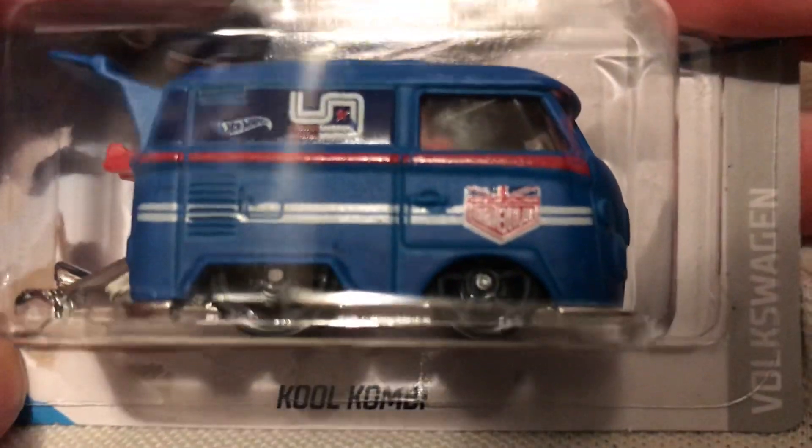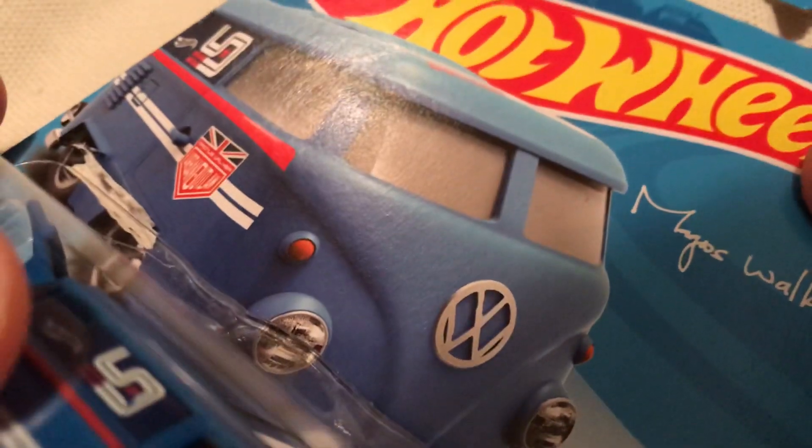Hey YouTube, it's me Julian. Here's a cool Combi with the Urban Outlaw deco on it — Magnus Walker — so check out that card art.